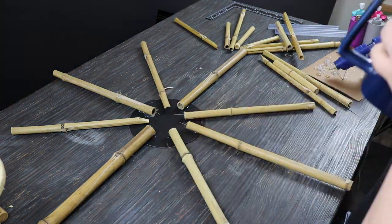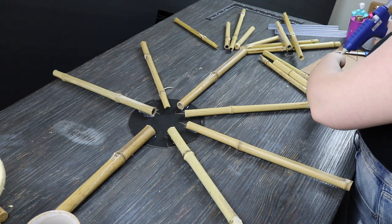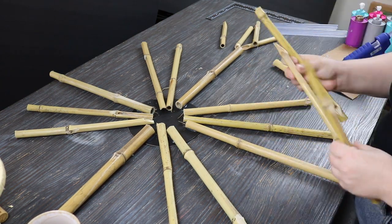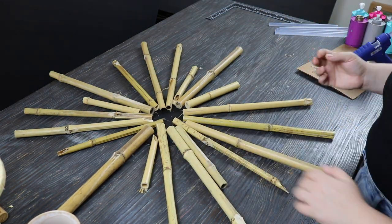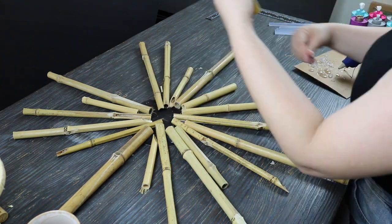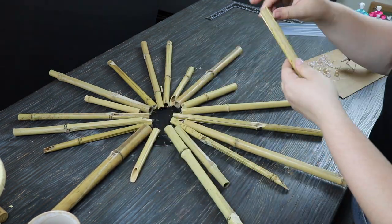What I should have done — and will do in the future — is use a piece of cardboard or even a piece of wood to add more structure, because when I went to hang it on the wall it was kind of flimsy. Here I'm just gluing the bamboo directly to the Dollar Tree backing using a lot of hot glue — probably three or four of those long sticks — to get all the bamboo in nice and secure. Laying on the table it looks really nice, but when you pick it up it's not as sturdy.